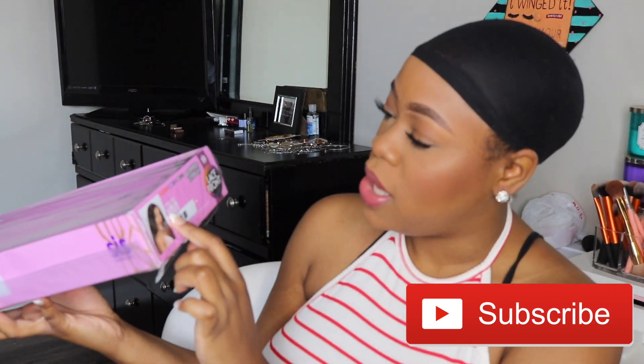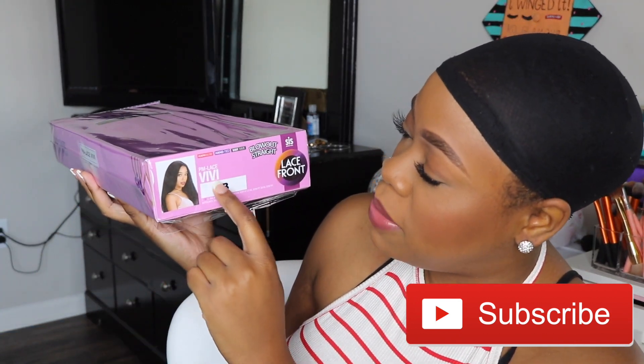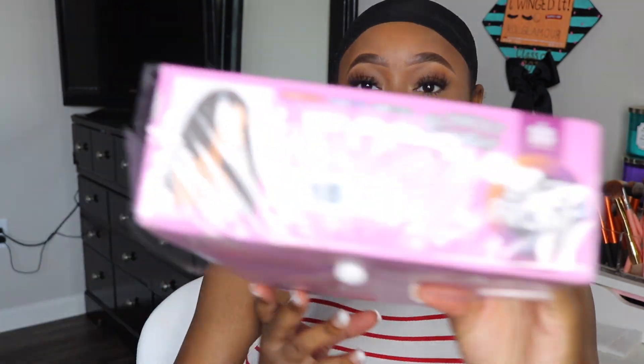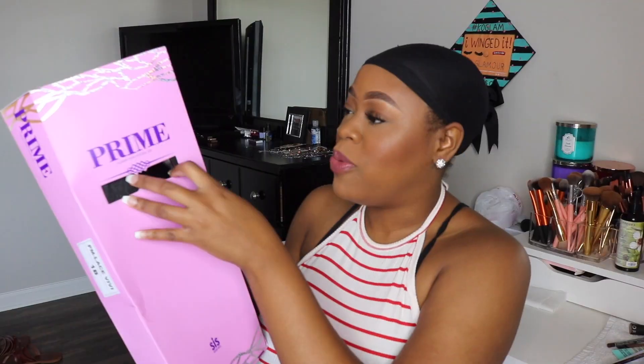This is the Sis Sister wig — it is the blowout straight type of wig in the style PM Lace Vivi, or Vivi, and it's in the color 1B. I went with black because I like how the style is — it's just literally like straight hair from the picture. It's just like a blown-out wig, so I'm really excited to try it.